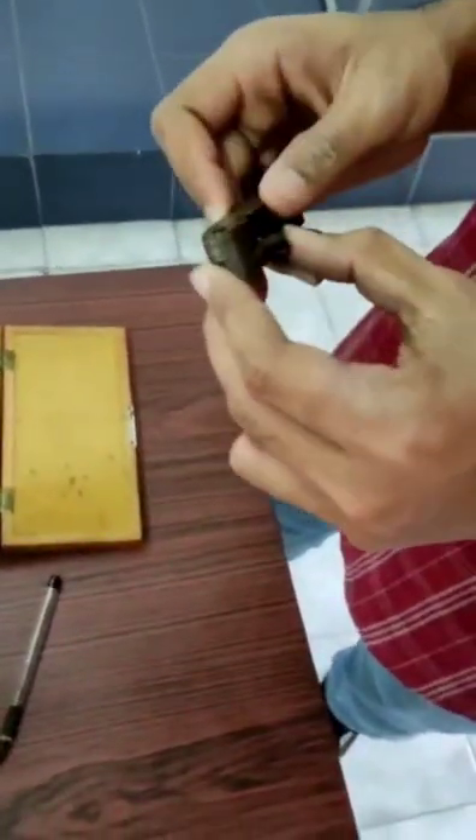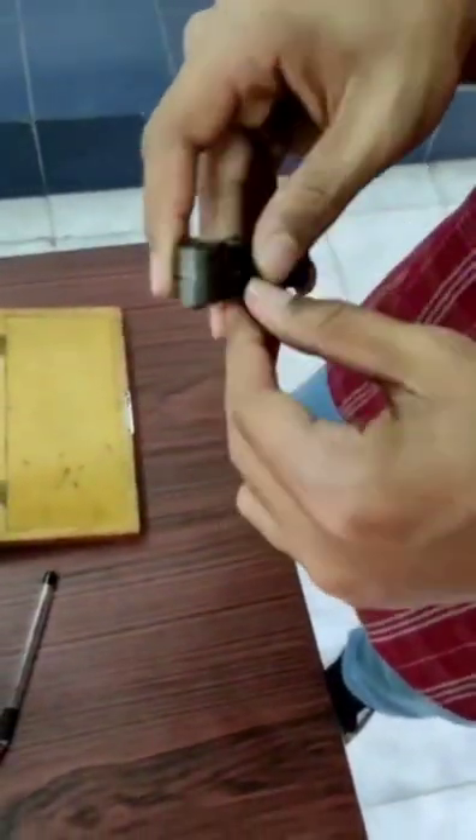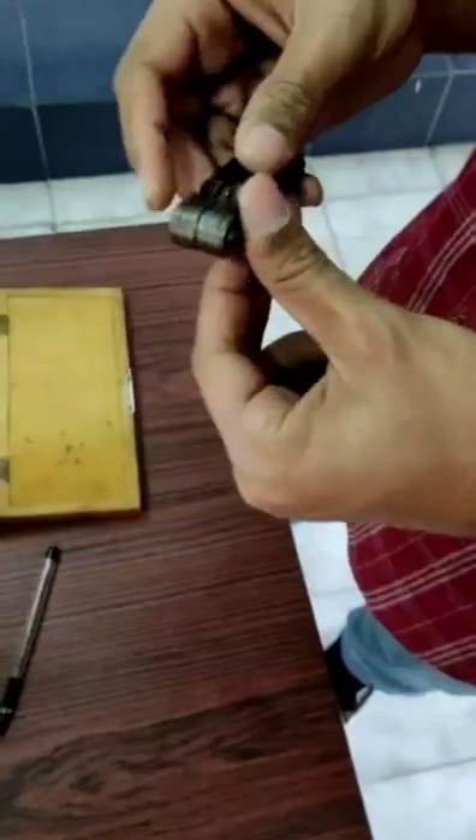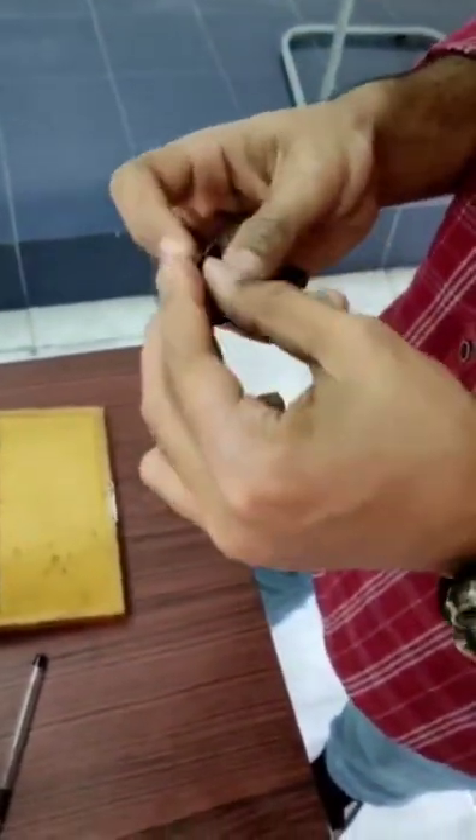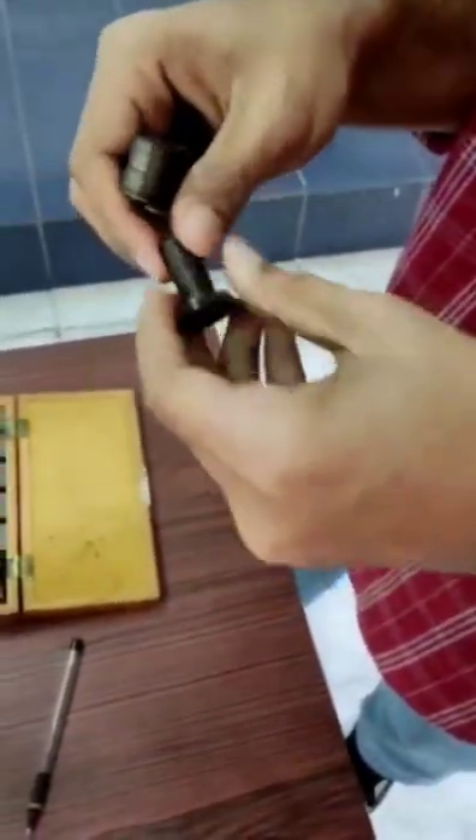This is a pitch gauge, which is used to find out the pitch of the screw. We are going to try the pitch gauge one by one by resting it on the screw threads. If the pitch gauge coincides with the screw thread, then that is the pitch of the screw.